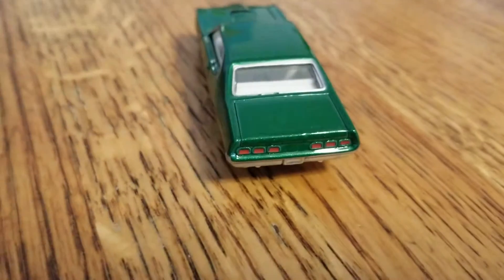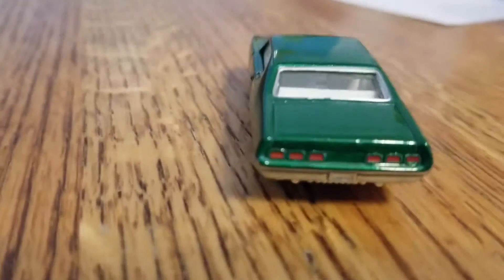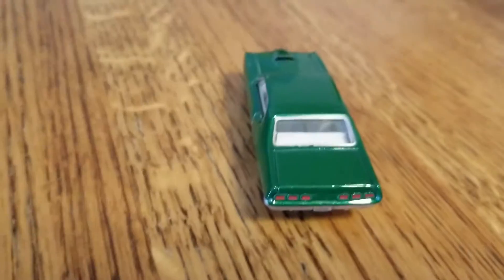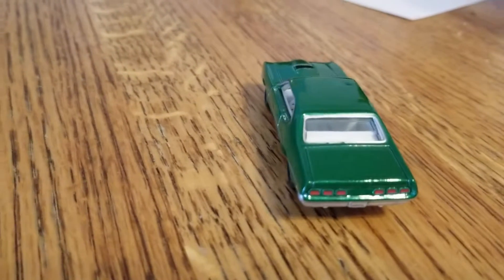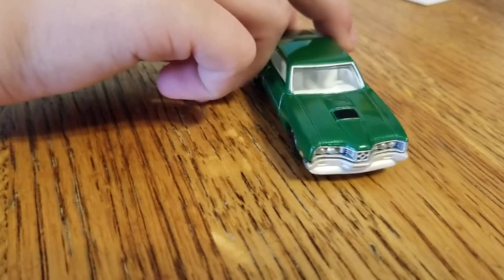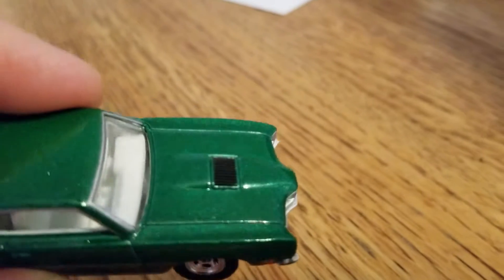I'll let you see that. Any other interesting features? I hoped the hood would open, but it didn't — but it's fine. I don't usually expect that much from cars. What's the black spot on the hood for? Is that just supposed to be black paint? It's an air intake — oh, it's an air intake. Okay.